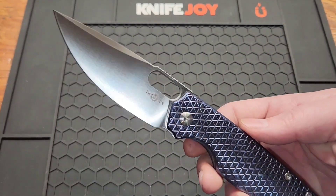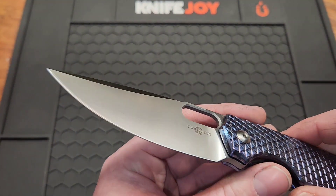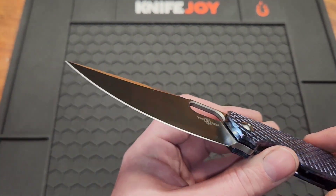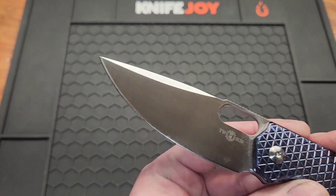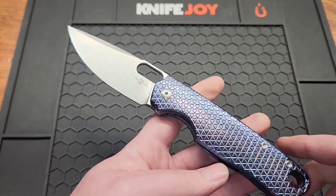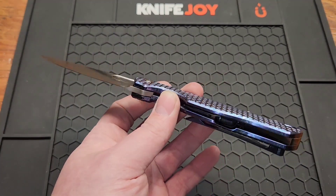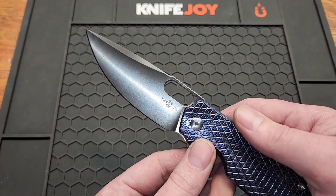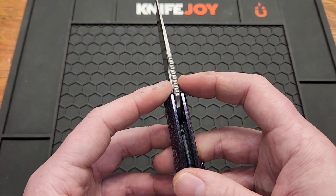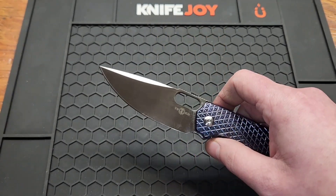Got a 3.6-inch N690 blade, satin finish, fingerprint magnet, drop point, flat grind. Forgive me if my voice sounds funny — I kind of got a cold or flu or something. The blade stock is 3.6 millimeters or 0.14 inches. Let's see how it cuts.